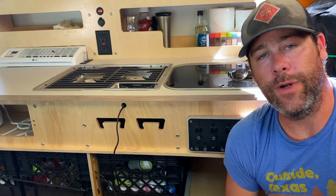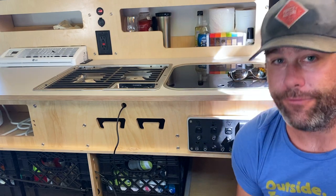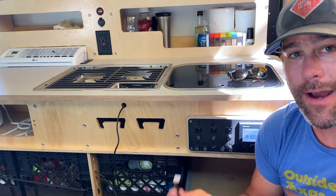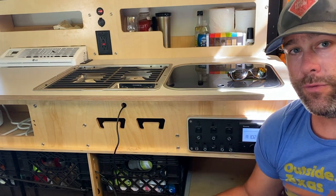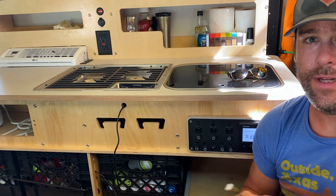One thing you'll notice when doing this is that this cable is very long — I'm guessing it's like 30 to 50 feet — way longer than you actually need. So what I'm doing now is just feeding it through the top because the end needs to be right here at the top so it hooks into the battery monitor. From there, I'll figure out where to bundle and store the rest of the cable down below where it's out of the way and not at risk of getting broken or pinched.